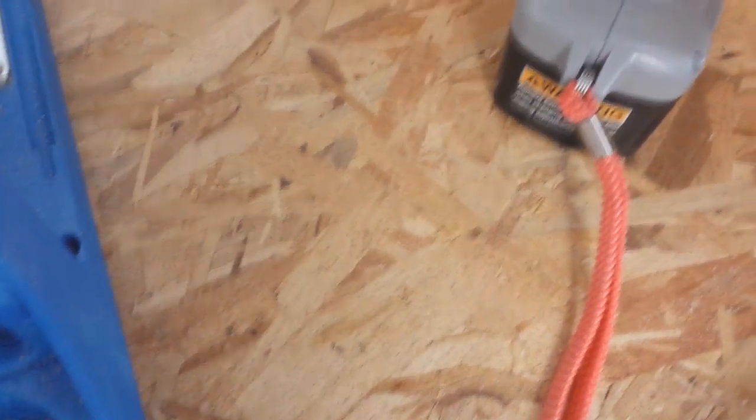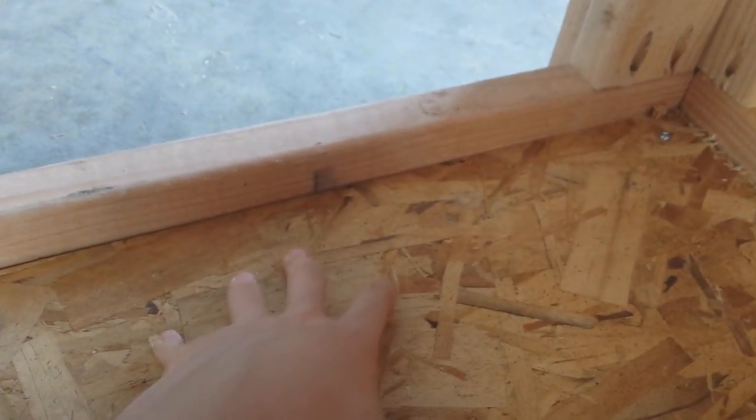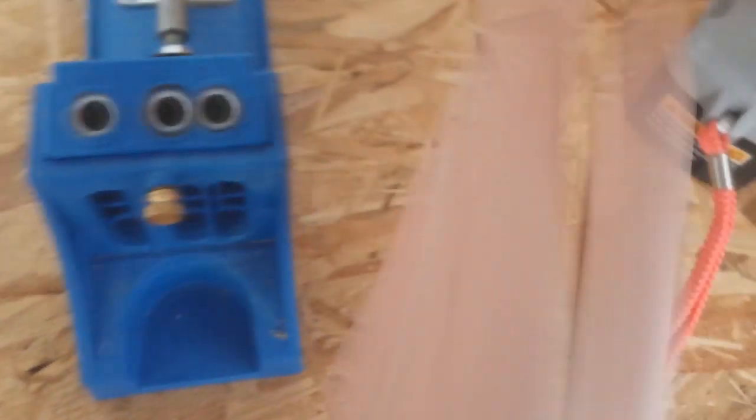Down here I put some plywood — this is where my sump's gonna go. I may or may not waterproof it with some waterproof paint and maybe caulk it; I'm not sure yet. There are also just supports running down and up top you can see a couple supports there as well.